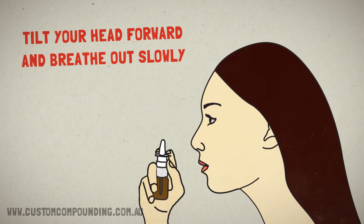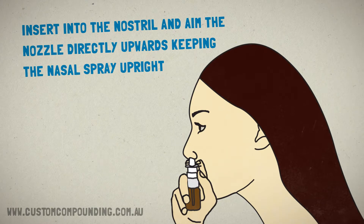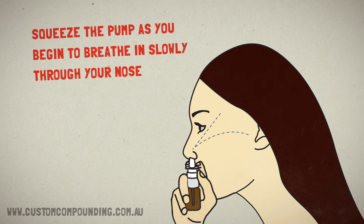Tilt your head forward slightly. Breathe out slowly. Insert into the nostril and aim the nozzle directly upwards, keeping the nasal spray upright. Squeeze the pump as you begin to breathe in slowly through your nose.